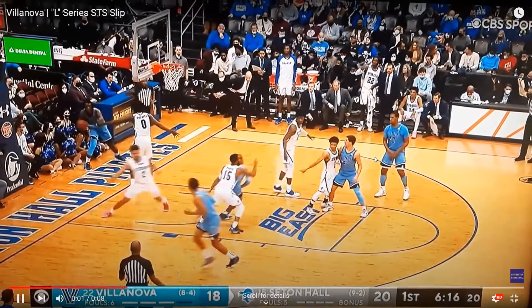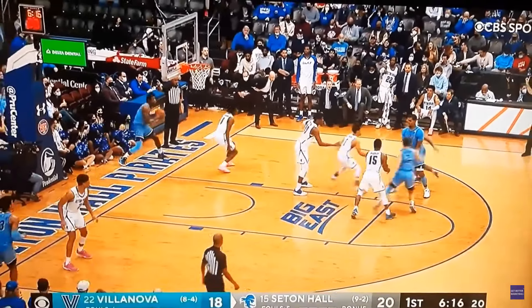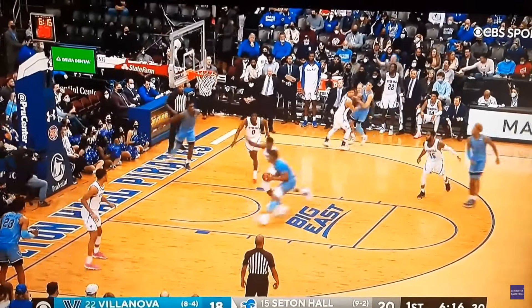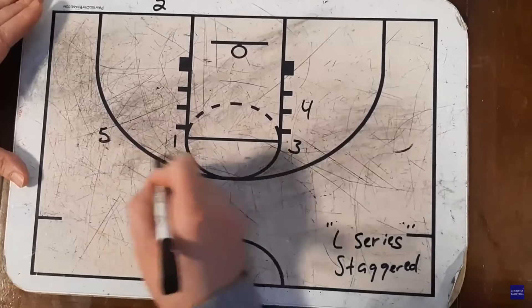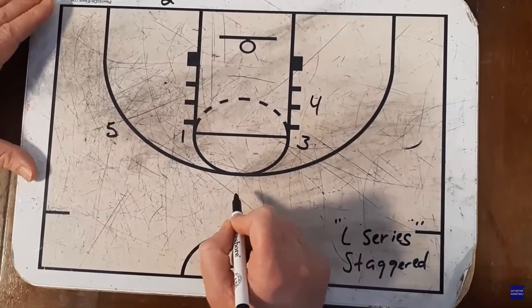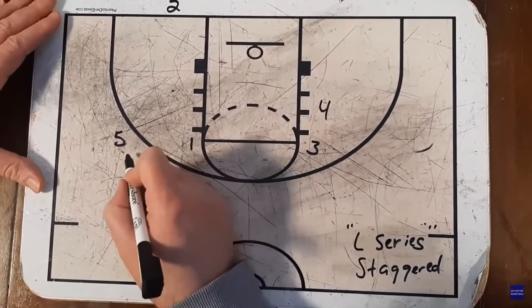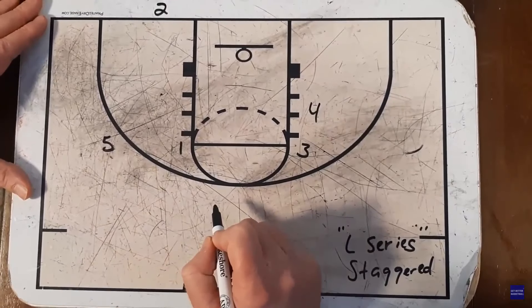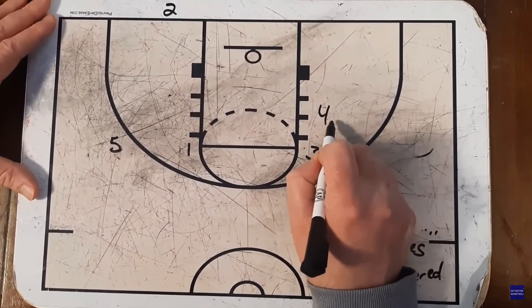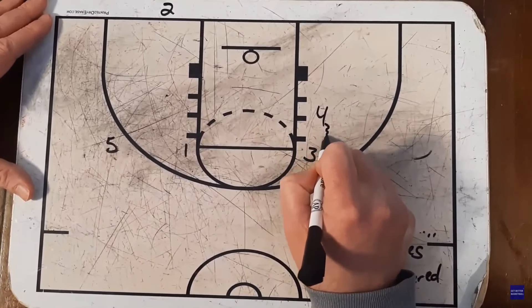Watch this play through one more time at full speed. I love all the screen-to-screener action here with the slip to the basket. Now Villanova is going to line up in this L again for the L Series. They run the screen-to-screener slip first in the game, but they could have run staggered first as well — it depends on what you want to do with your team. It's a really simple counteraction.